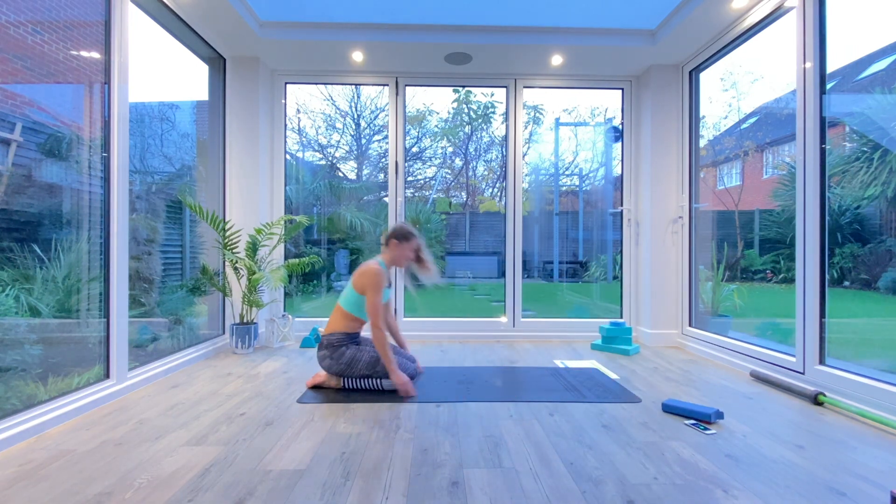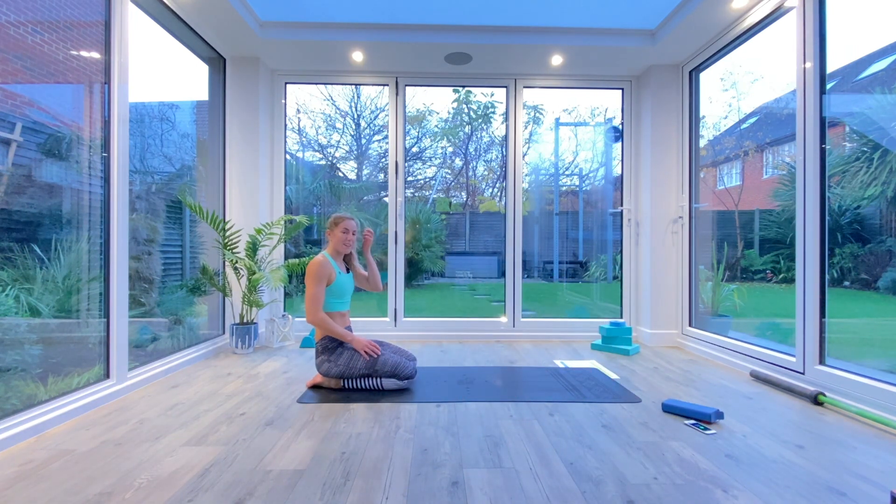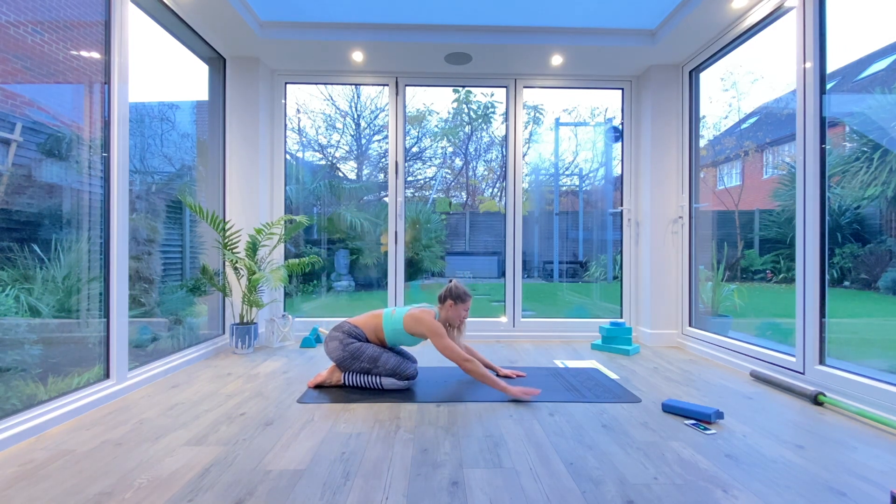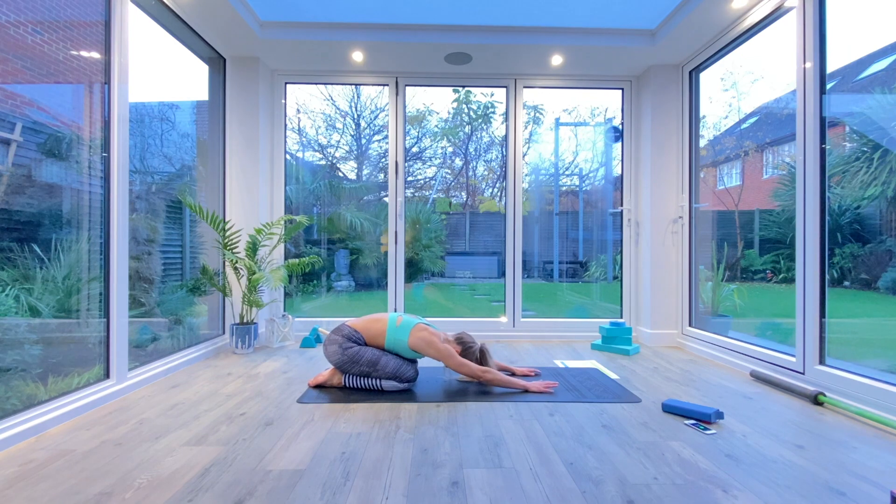Sit back at the back of your mats, catch your breath. If you need to grab a drink, grab a drink. Come all the way down into your extended child's pose, forehead to the floor, reaching forwards, and just take a few deep breaths, exhaling and inhaling into that upper back.